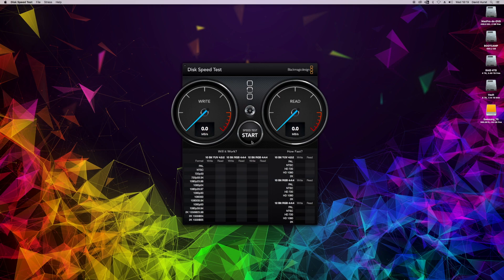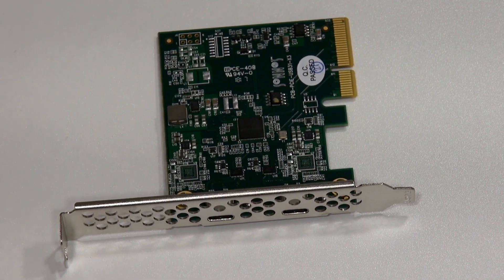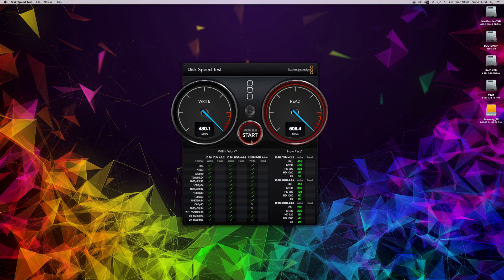Now for the main test, let's see how fast it goes over Type-C using the Sonnet Allegro card. As you can see, we're getting much stronger results — 480 megabytes per second on write and 506 megabytes per second on read. Clearly the Sonnet Allegro card is a great piece of kit. I like the way it looks and the way they finish the back of it so it's in keeping with your Mac Pro. I plugged it in, it just works — no issues, and the speed results are absolutely phenomenal.